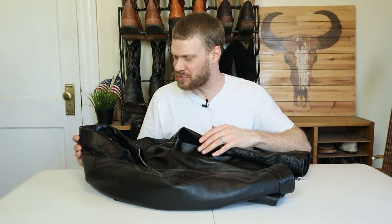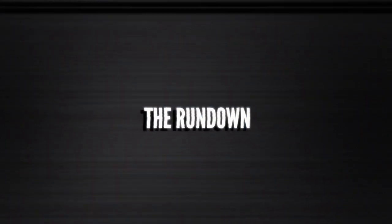Thank you so much for coming back to the channel. This is the Inferno leather jacket by The Jacket Maker. Huge shout out to The Jacket Maker — they sent me this jacket for the purposes of this video, and it's going to be a lot of fun trying it on with a bunch of different jeans and cowboy boots just to see how this style works. It's a pretty simple style, but before we get too far ahead of ourselves, let's jump straight into the rundown.